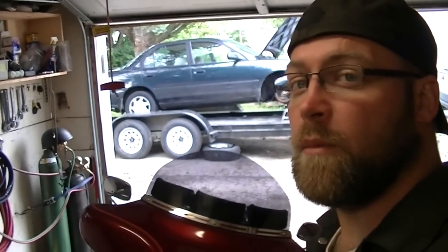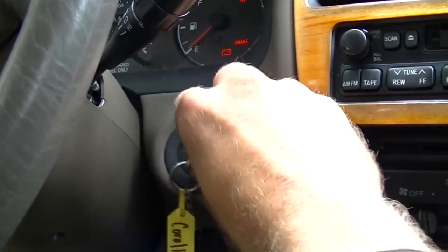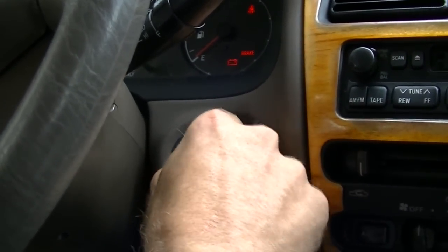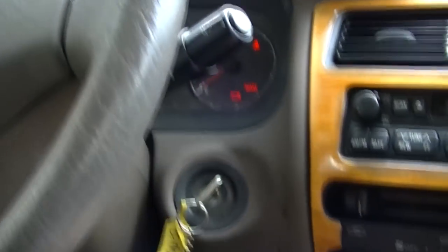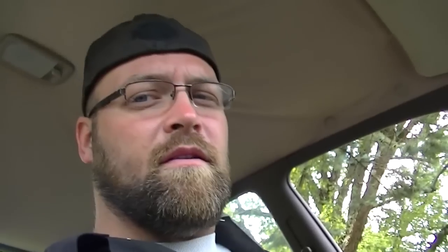She won't start, so let me go show you what she's doing. Keys in the ignition, you go to start it and it just click, click, clicks. That ain't no good. We're going to leave that key in the ignition on because I basically already know this starter is good.